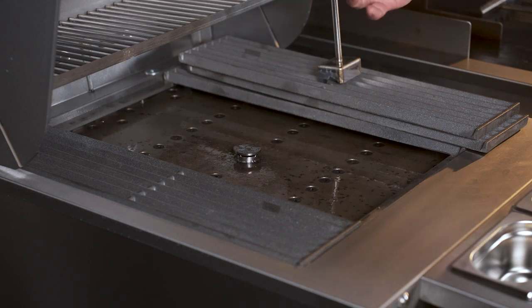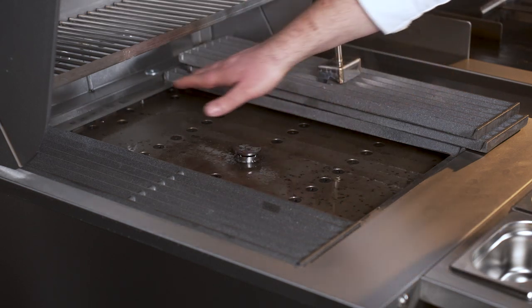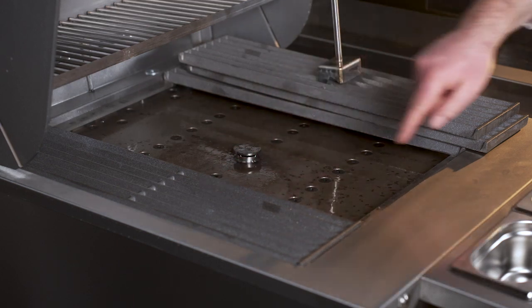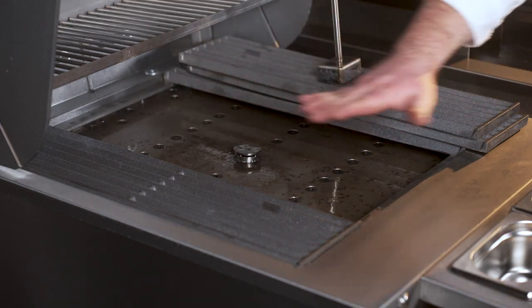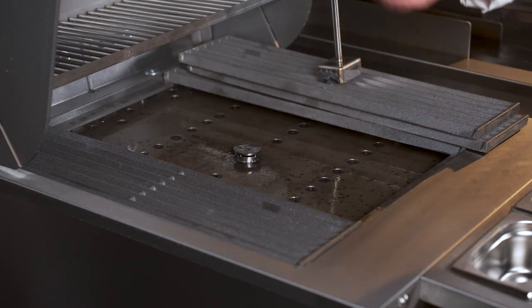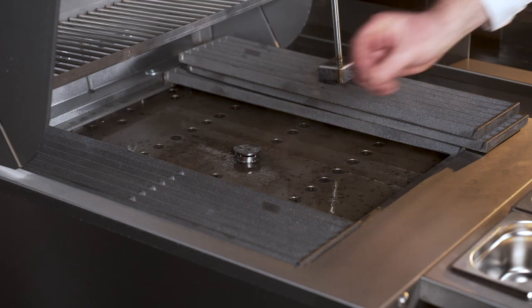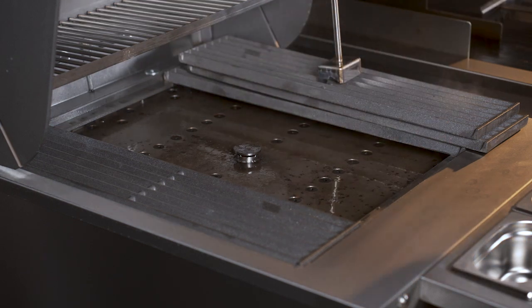Once the grill is up to temperature, the fans will kick in and create a vortex of air that sits between the bars and the heat plate. This helps further distribute the heat more evenly around the grill, and also helps blow out any flames that naturally occur as fats drip onto the hot plate and vaporise.